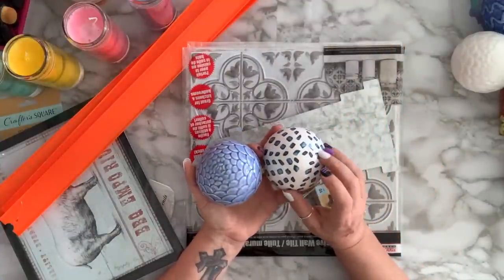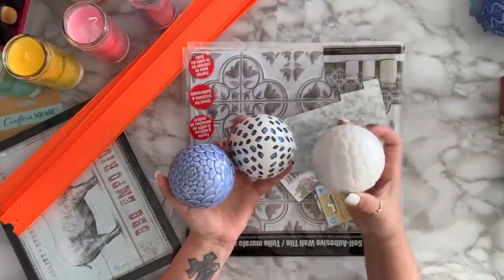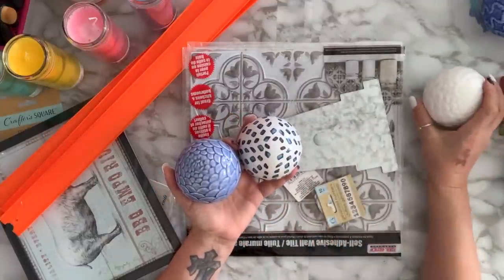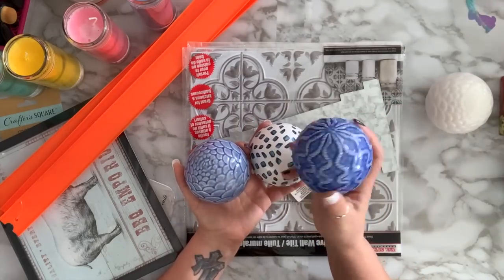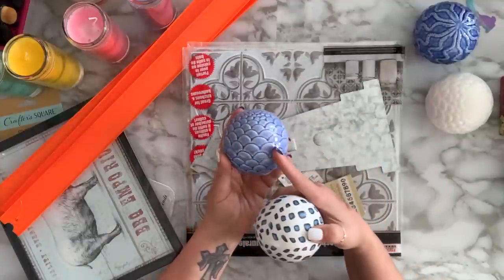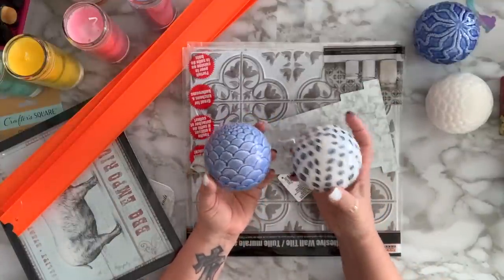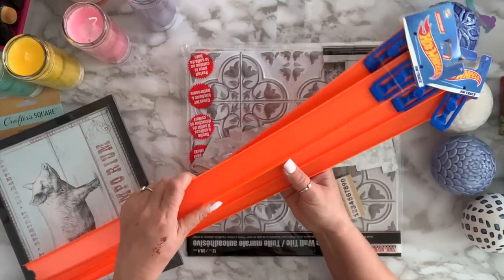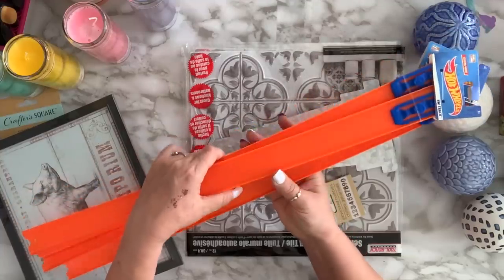They had one or two other styles but I picked the ones I liked. I got this white non-shiny one, this pretty one, and these two — one reminds me of fish scales or mermaid scales. I also bought two of these tracks and have a DIY for them.